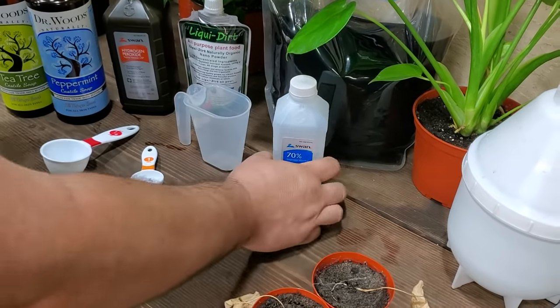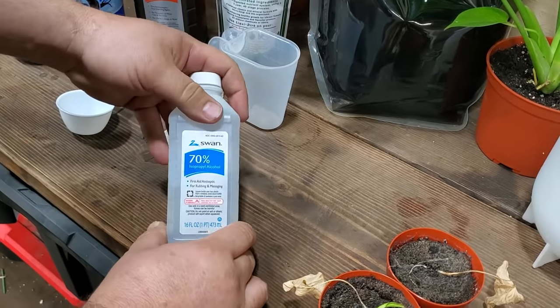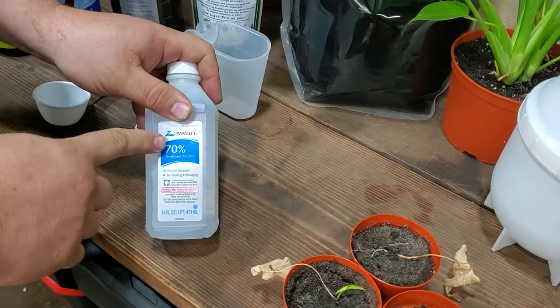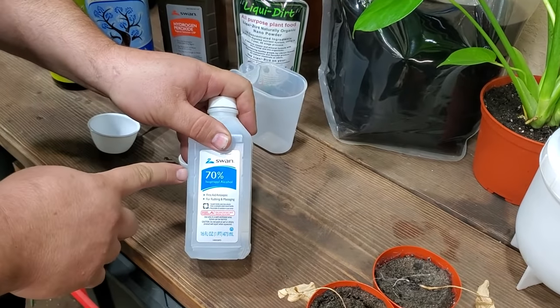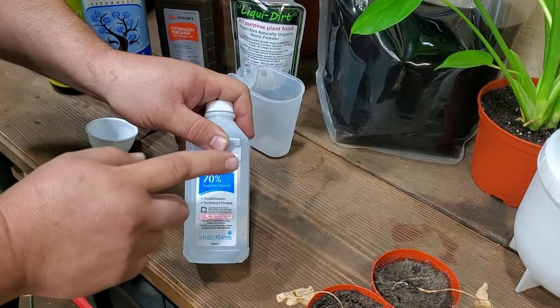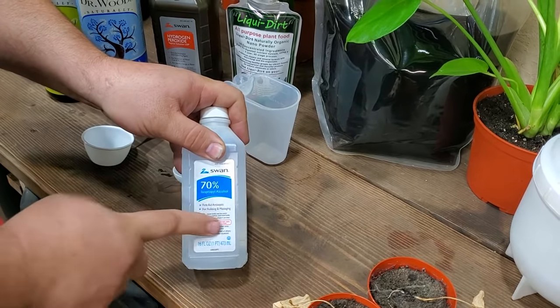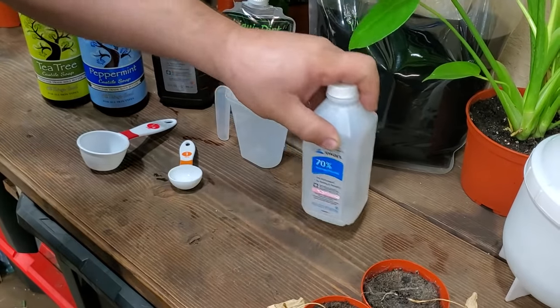The next thing we want is isopropyl alcohol. It doesn't matter about the brand — it just matters that you don't want anything above 70%. 80% or 90% alcohols can have other dilutions in them that can cause issues. Stay around 70% isopropyl and you'll be good to go. Grab it out of your medicine cabinet — perfect, ready to go.